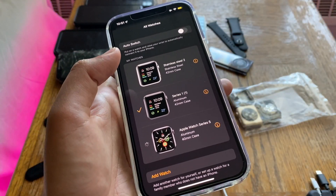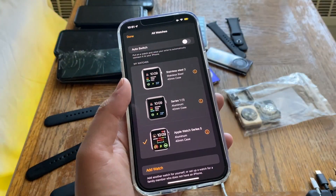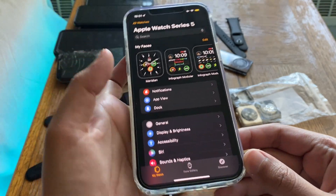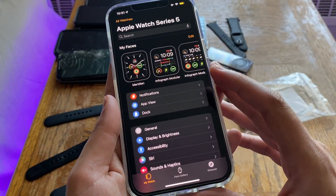The Series 1 and Series 0 will work just fine with iOS 15. Obviously, Series 2 and Series 3 will work as well since they're newer — Series 3 especially, since it's still for sale. I hope this video helped you with your upgrading decision.